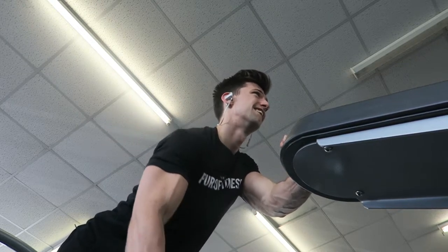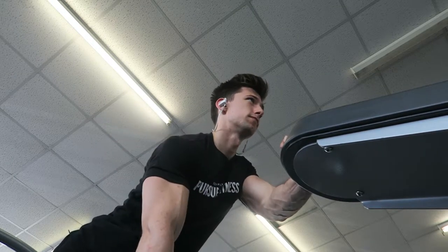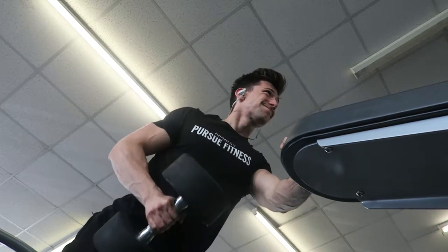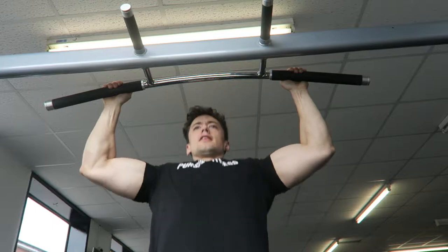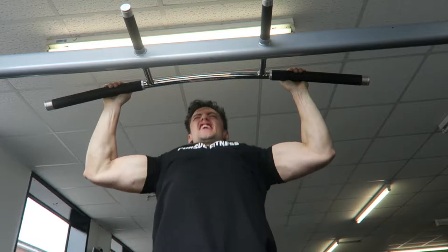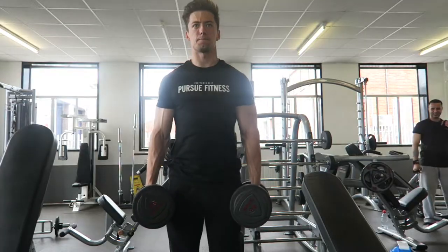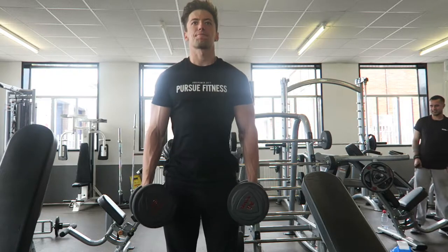I'm trying to keep good form on the bent-over rows — pulling the dumbbell further back so it goes further towards my hip to get a better contraction on the lats and rhomboids, though I do think it's hitting rear delts a bit more. Moving on to pull-ups — I've progressed again. I'm probably not going as low as I could, but I'm feeling constant tension on my lats, though K keeps speaking to me in the middle of a set.